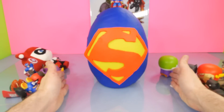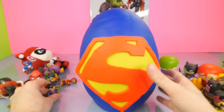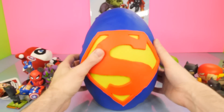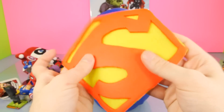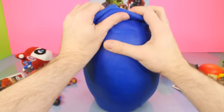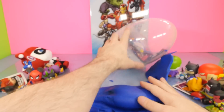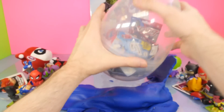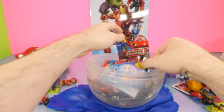Let's go ahead and open up our giant Superman egg. Let me take our Superman off of here and take his logo off - look how cool that logo is. My wife actually did that one as well. And inside our egg, if I can get all this blue Play-Doh off - the egg's trying to get away from me - we have all sorts of surprise packs.